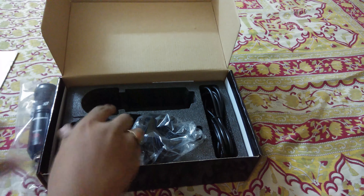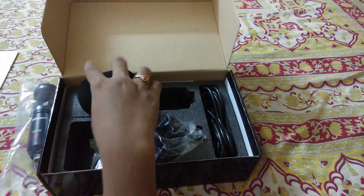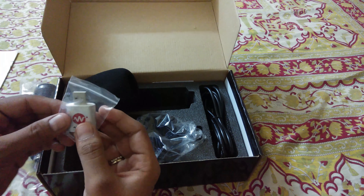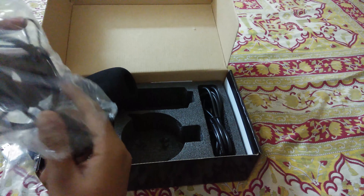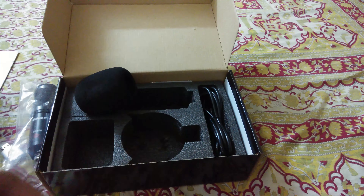Next up we have the anti-wind cap, which is used to cancel noise. Then we also have the external sound card — this is included because the operating voltage for this microphone is high, so we need that to run this microphone. And this is a shock mount to hold your microphone.